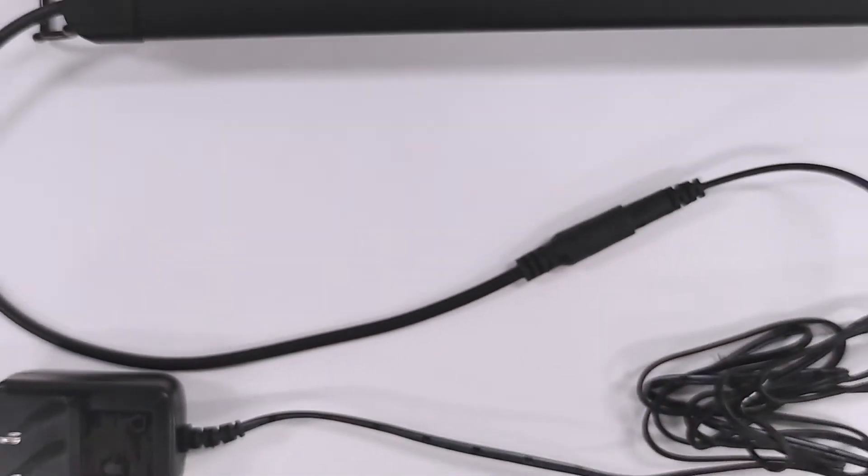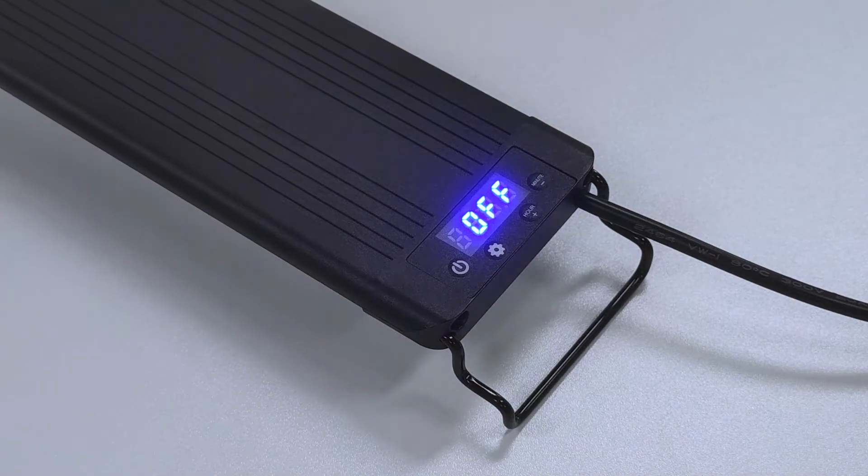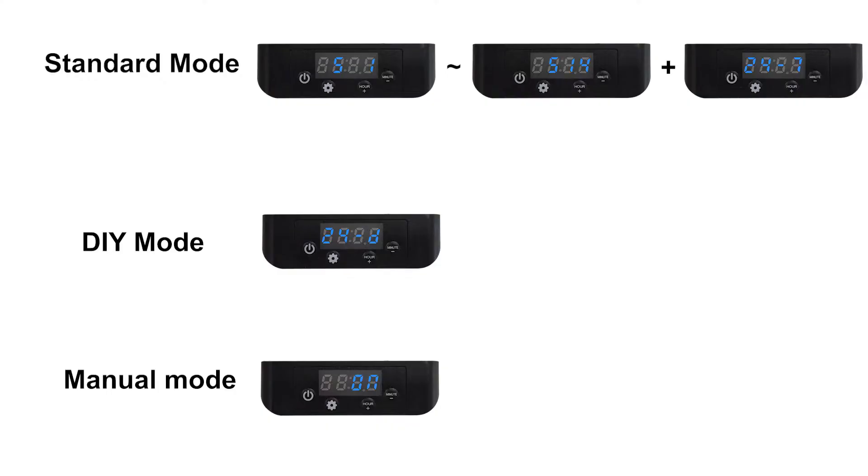The Mingduck GLSD-07 Aquarium Light comes with three modes: Standard Mode, DIY Mode, and Manual Mode. In Standard Mode, the light will run on a preset timing schedule — no need to program, easy to go.